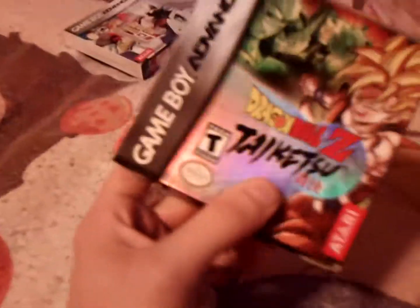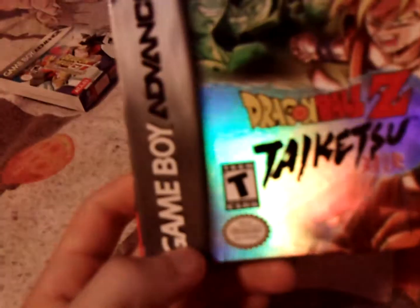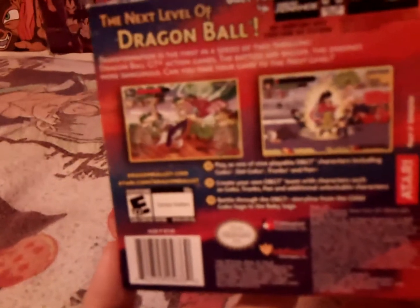Dragon Ball Z: Taiketsu — good lord. I remember being super excited to get this game, but it's just not very good. The music is actually pretty decent, but the gameplay itself is pretty rough. Then there's Dragon Ball GT: Transformation, another beat-em-up style game. I did enjoy it quite a bit from what I remember, though for some reason I didn't end up playing it all that much after my initial playthrough. It was pretty cool, just didn't stick with it.